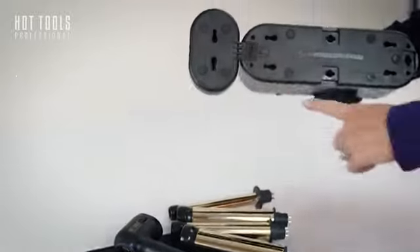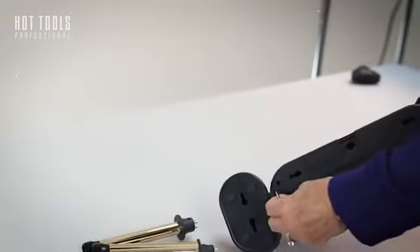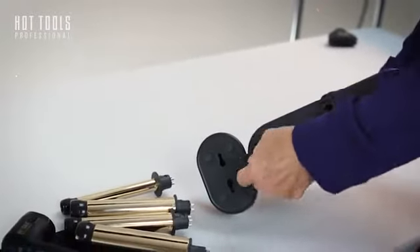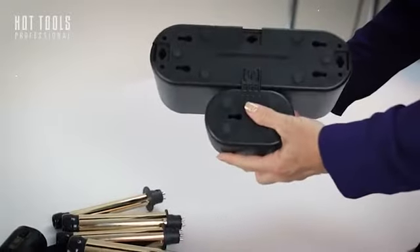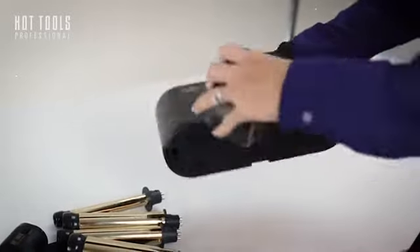On the bottom of the unit is an adjustment lock. All you do is turn it and it releases like this. It comes off, and you can place it in several positions.